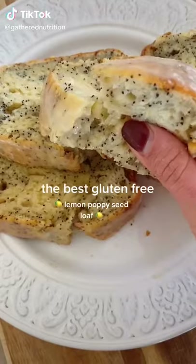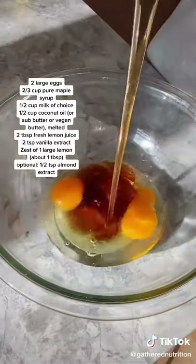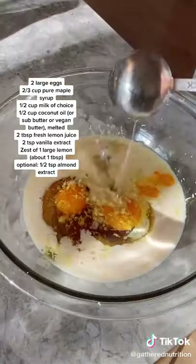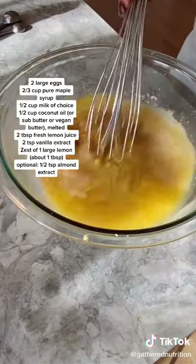I am truly obsessed with this gluten-free lemon poppy seed loaf and I'm going to show you how I make it. You're going to whisk your eggs with maple syrup, almond milk, some lemon zest and lemon juice, vanilla extract, and then butter or coconut oil. Just whisk that all together.